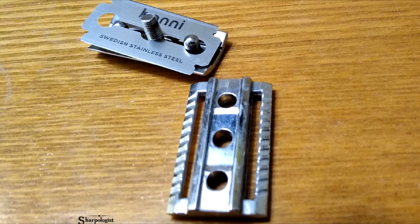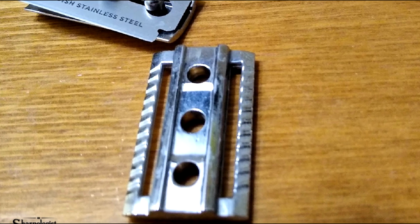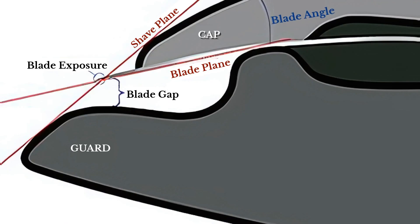Some razors feature scalloped solid bars, creating micro channels for lather and cut hair to flow through, enhancing efficiency without increasing aggressiveness. Blade angle, determined by the razor's head geometry and how you hold the razor, affects how the blade meets your facial hair. The optimal cutting angle typically falls between 30 and 45 degrees, with steeper angles producing more aggressive shaves.